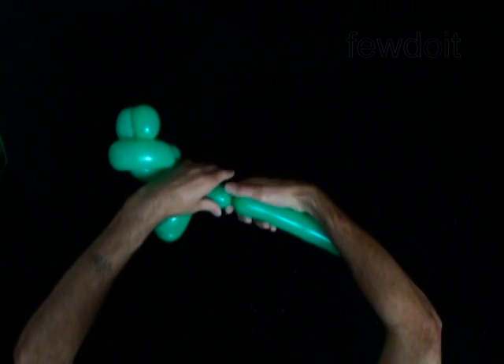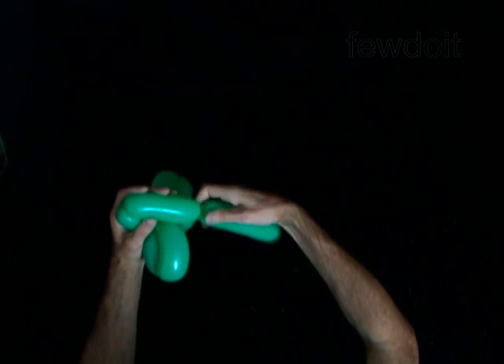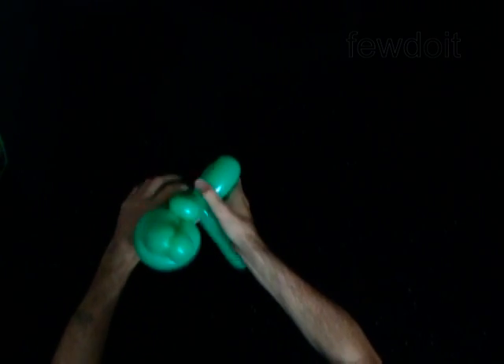Twist the ninth 2-inch bubble. Twist the tenth 4-inch bubble. Lock both ends of the chain of the last two bubbles in one lock twist. You have made the legs.